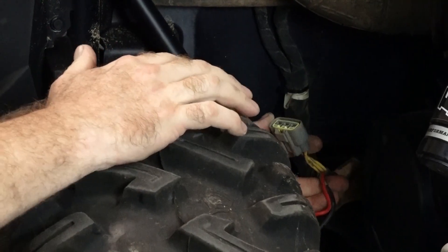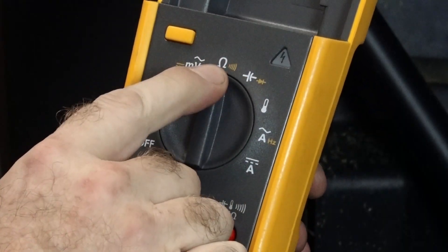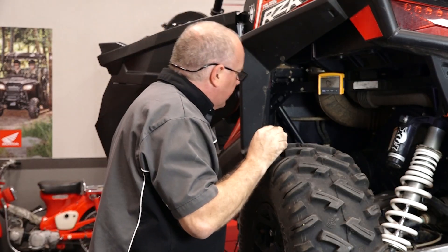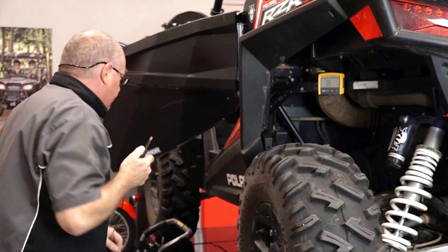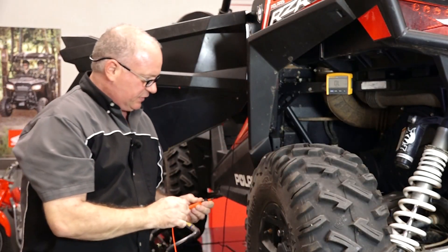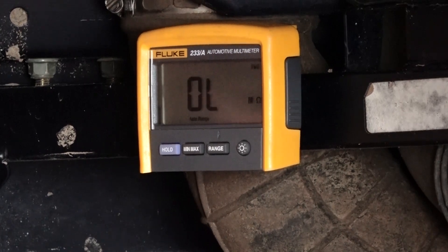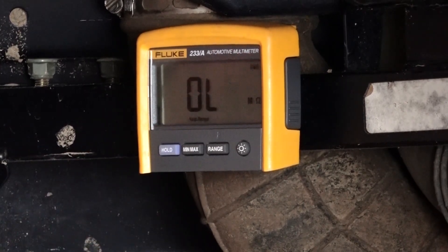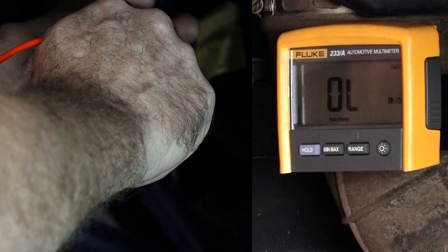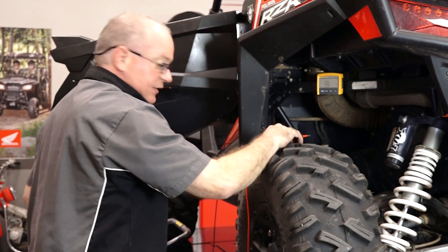I went ahead and unplugged the entire unit so we can actually access it. Let's change our meter over to resistance — that little symbol right there, measured in ohms. We're measuring to ground, so we need to find a ground on the unit somewhere. I'm gonna attach it to the ground side at the battery, then take my positive lead and go to each phase. We want the meter to stay just like it is — we just want to see an open circuit, which is what OL stands for. Going to the first phase: open, open, and open. That's a good thing — that's what we really want.